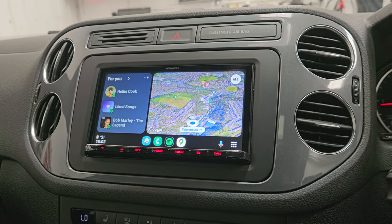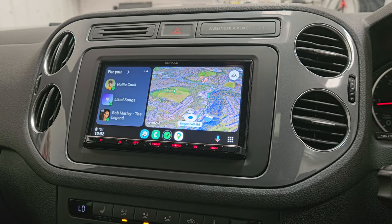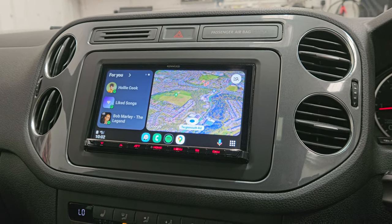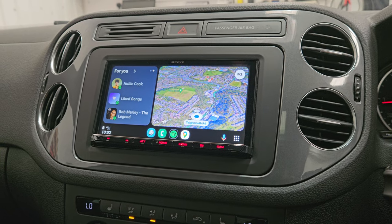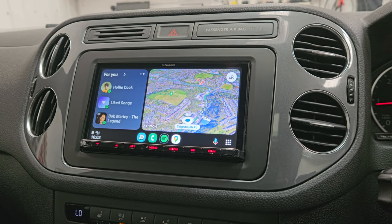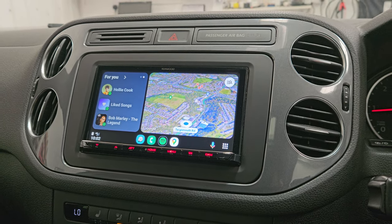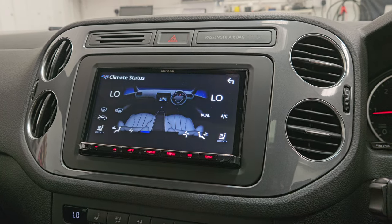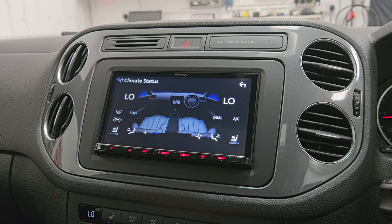A nice feature on this product as well — you can actually change the angle of the pixels. So depending on whether the headunit is flat or leaning back and taking reflection from the sun, you can really tailor it to fit any dashboard and suit any vehicle. This one's been installed in a 2016 VW Tiguan and has the Kenwood optical parking display and climate control, giving it a real nice OE touch.